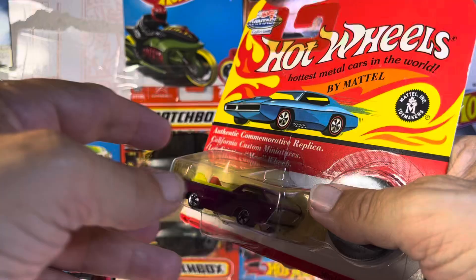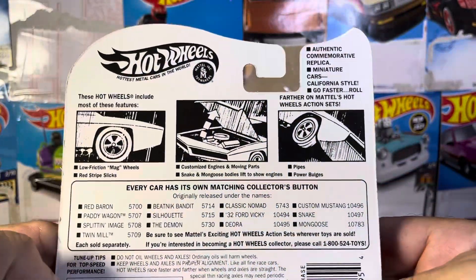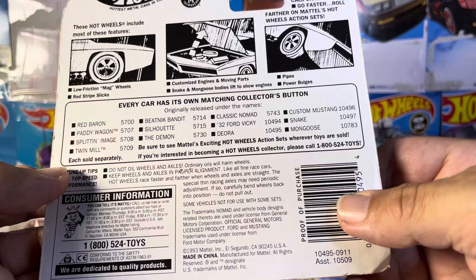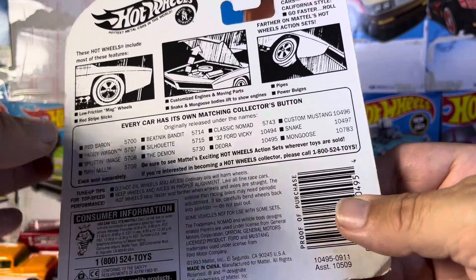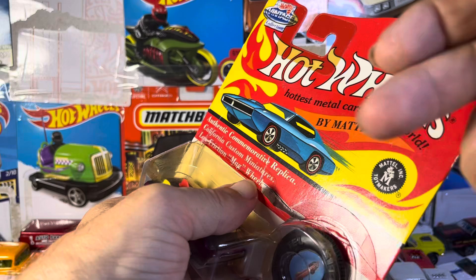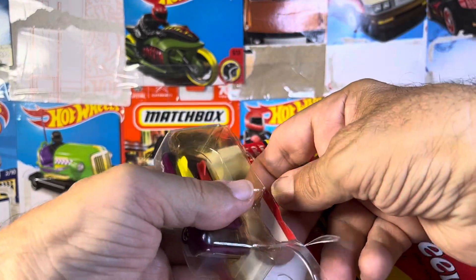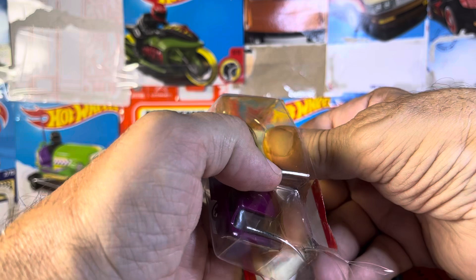Look at that retro — I know they're retro remakes, but it is awesome. The Deora right there, and let's just pull this apart, because it's got all kinds of cool stuff in it, and like I said, I am just loving the Deora itself.